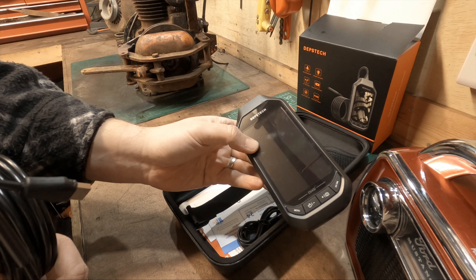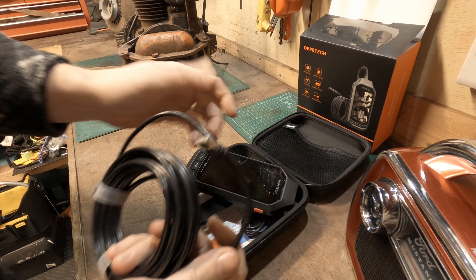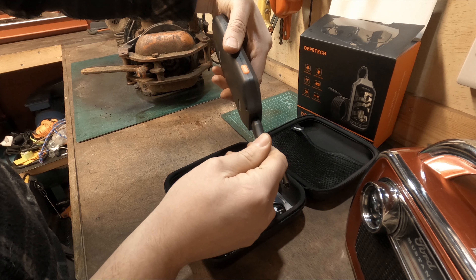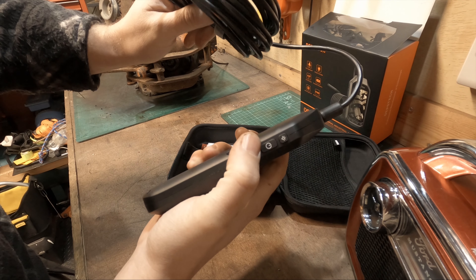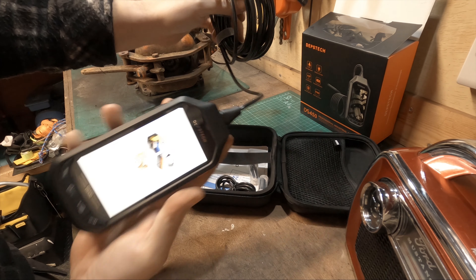I've used it for maybe an hour or so and it's still holding charge. You don't have to charge it before you store it - it should last a long time. In fact, I haven't even taken the screen protector off. It's super simple to use - you just plug in the USB cable at the top.